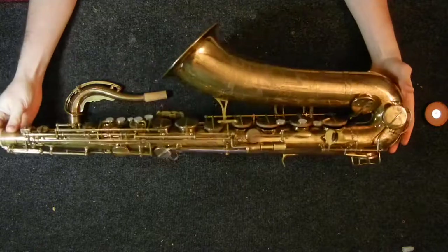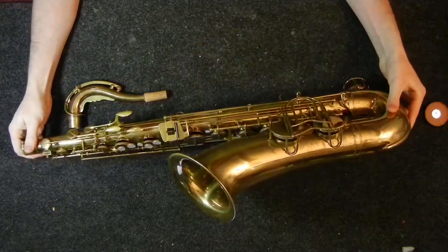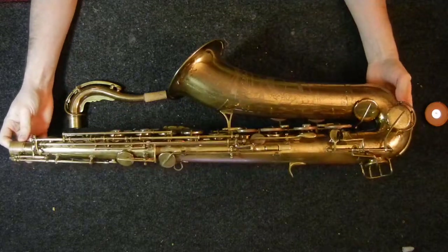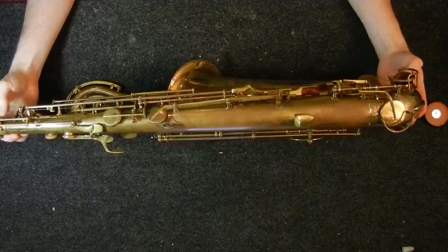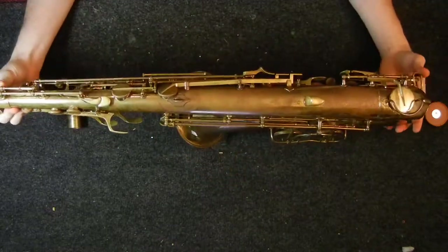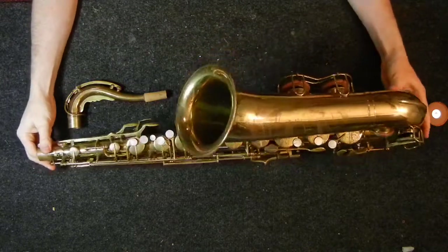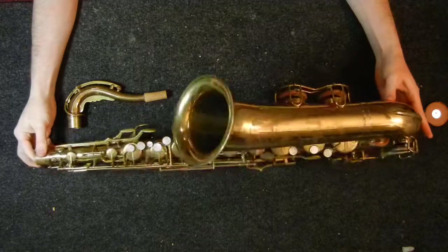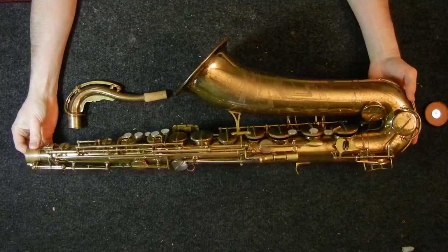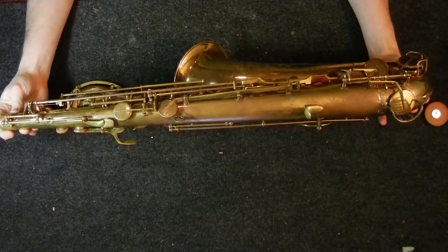These saxophones are built pretty well. I didn't have any special issues overhauling this. If you can overhaul a LeBlanc or a Kahn, you really shouldn't have any issues. If you can overhaul a vintage saxophone other than a Selmer very well, this shouldn't present any special challenges — other than the rolled tone holes, and obviously the lack of any parts, so if you're missing anything, you have to make it.